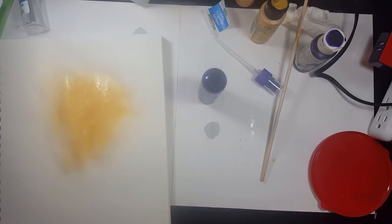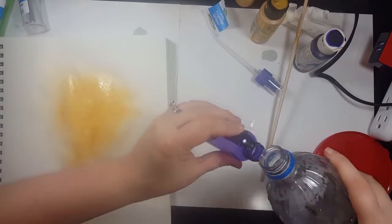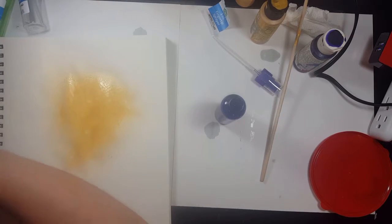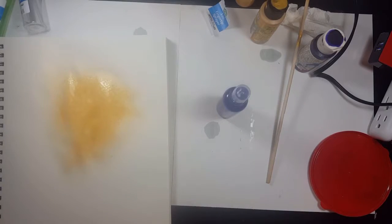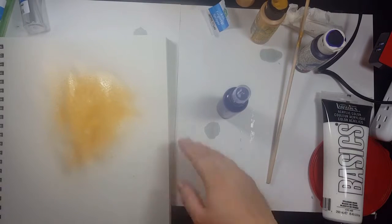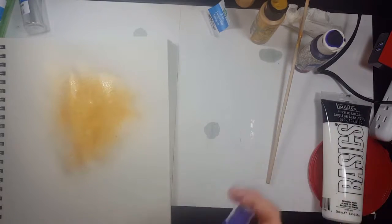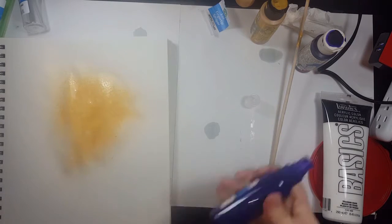I was showing the rubbing alcohol because I wasn't sure if I was going to use it to make one of the sprays and see how it turned out, but I ended up not doing that in this video — I might cover that in another video. Also, with thicker acrylic paint you will have to add a lot more water, because craft paint is already a liquid, cheap paint. With thicker paint you're obviously going to add more water.